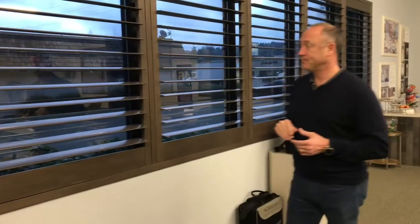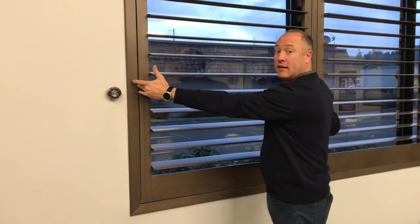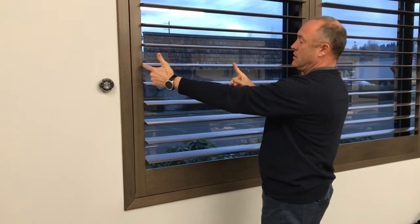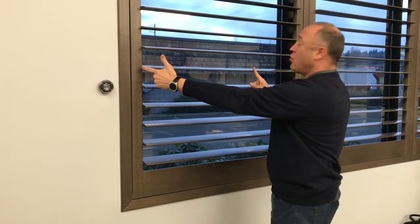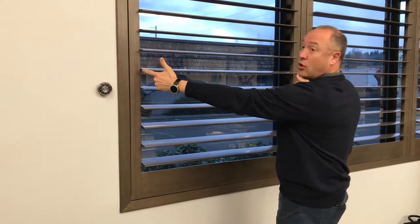Now let's come a little bit closer and talk about the Ultra shutter. One of the things you'll notice is this is really wide. As a representation: Woodlore is 30 inches, Woodlore Plus is 36 inches, Normandy is 42 inches, and Ultra is 48 inches.